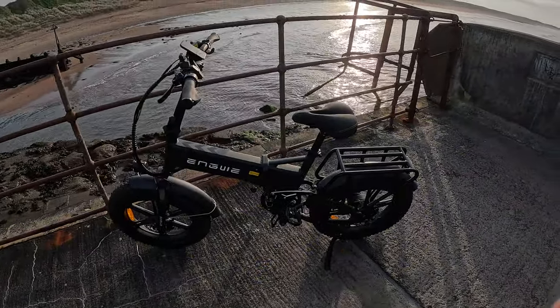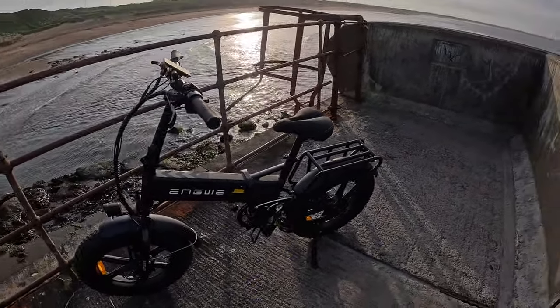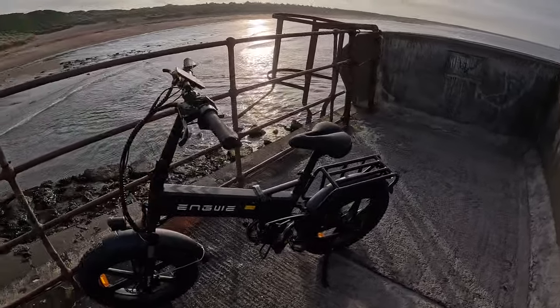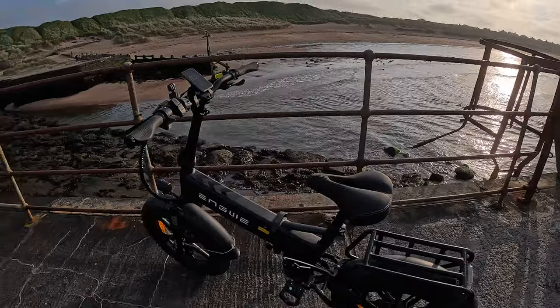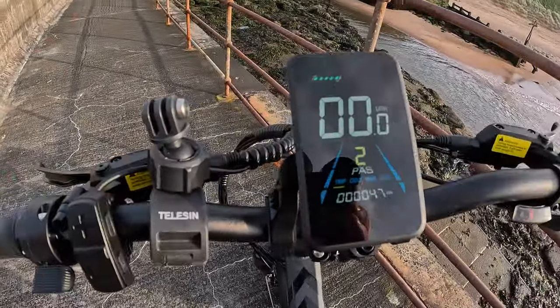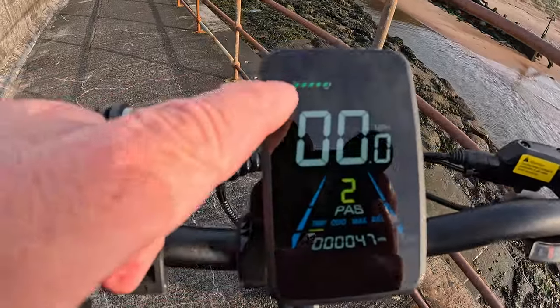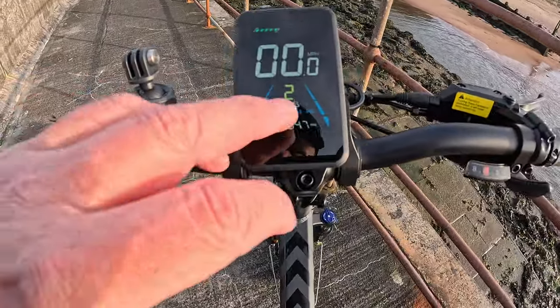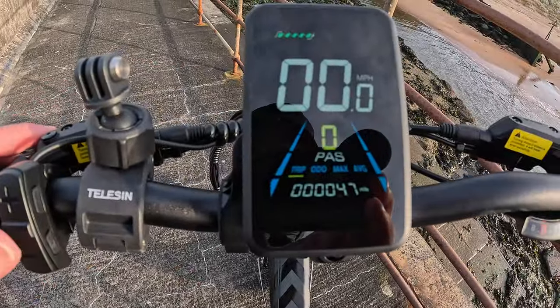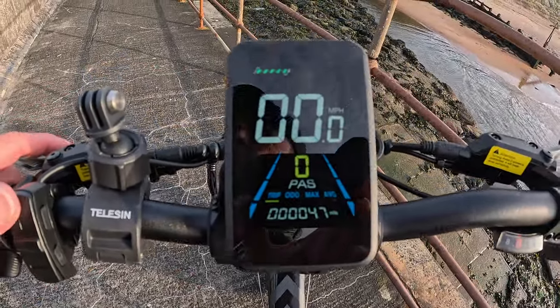Here we are, we're out on the bike, come down the coast — nice night. So I thought why not give it a little run out. So we fully charged the battery. To get the pedal assist you just go up and down — so that's off, no pedal assist.